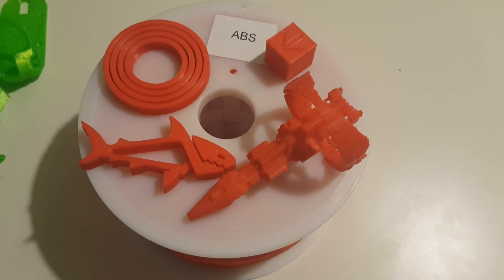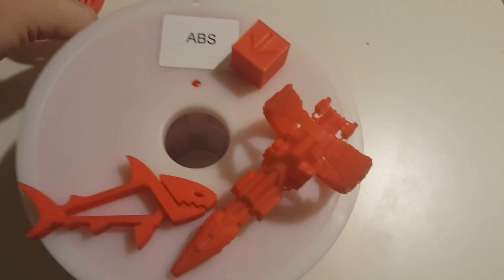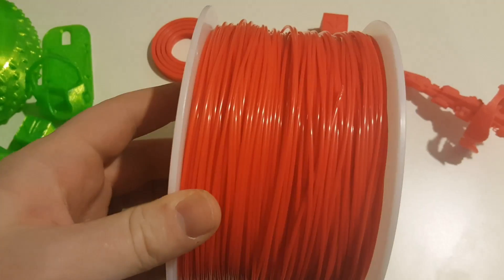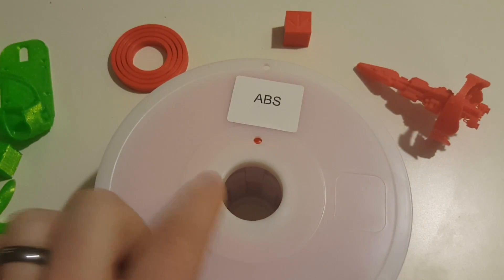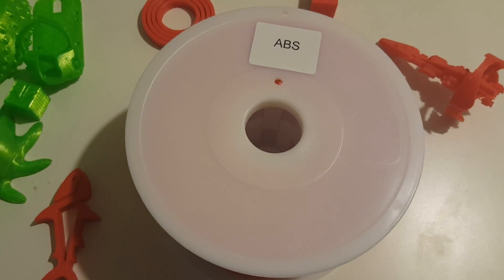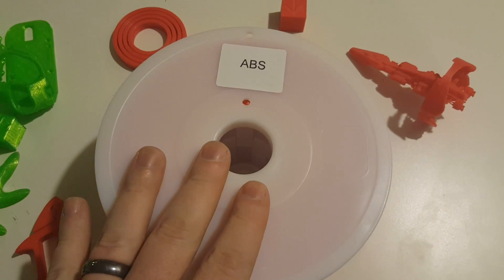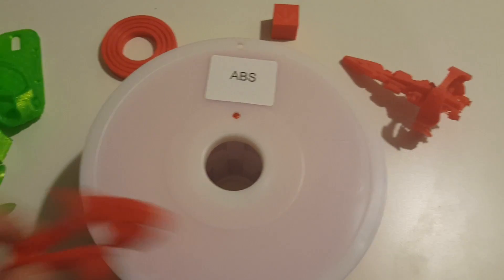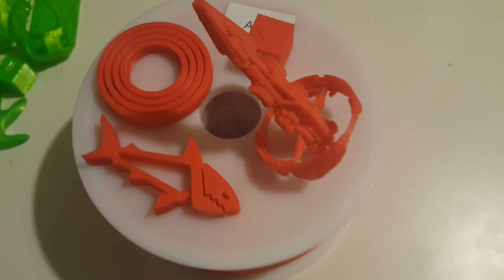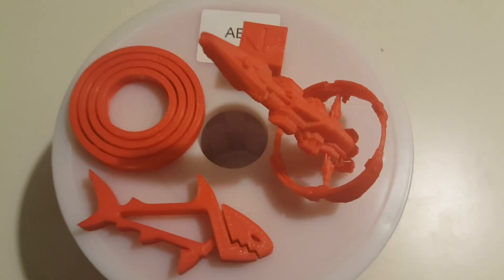We'll take a look at the ABS here first, and right off the bat you might notice this is one of the kind of non-standard spools. It's a little bit wider, a little bit smaller diameter, with a small inner diameter. I'm not a big fan of that — none of my 10 printers stock would support this roll, and the printers I tested it on had custom spool holders. So I wasn't thrilled about that, but that's not really so much a filament issue as it is a spool holder issue.